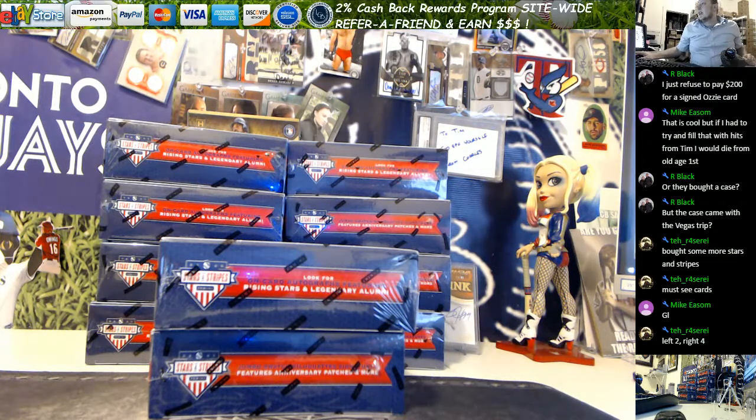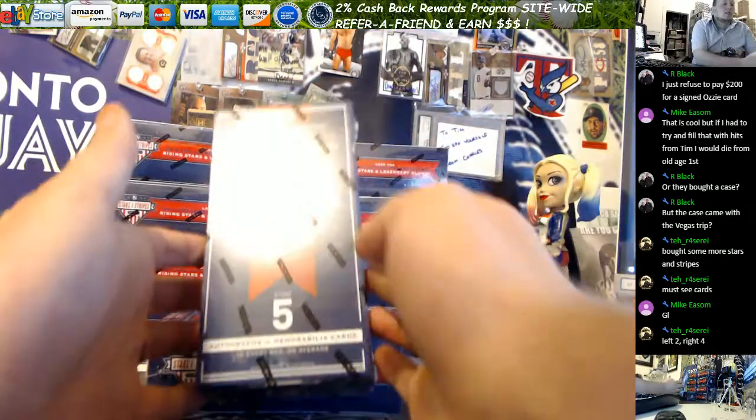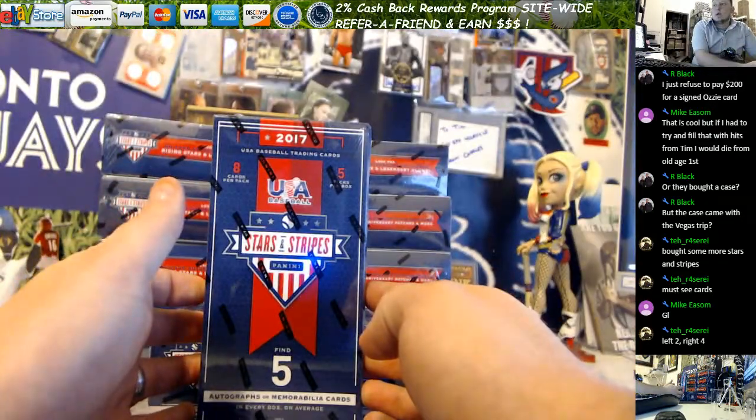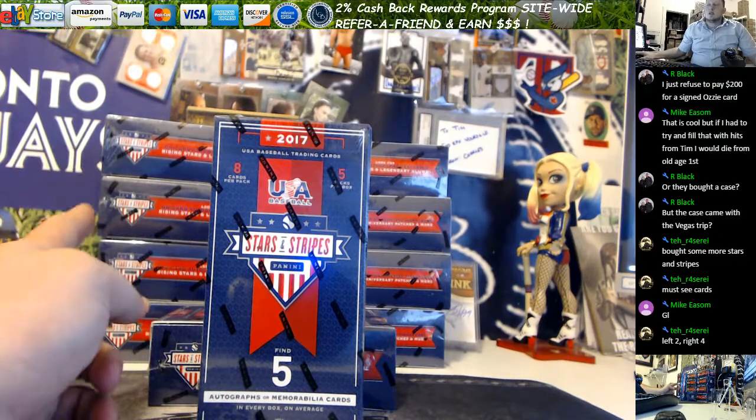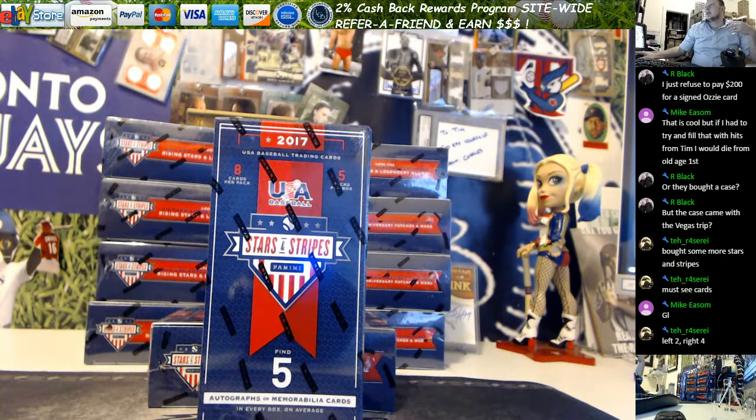Hey everybody, this is Ron from LiveCaseBreak.com. We have two 2017 Stars and Stripes baseball for Andy in the room, and he's getting two because he was just bored of hearing me talk and not about cards. So thank you, and here we go.